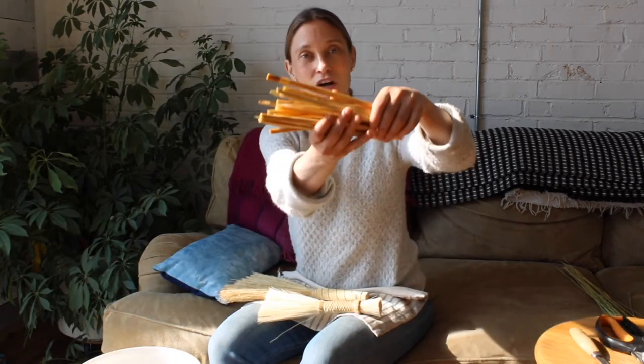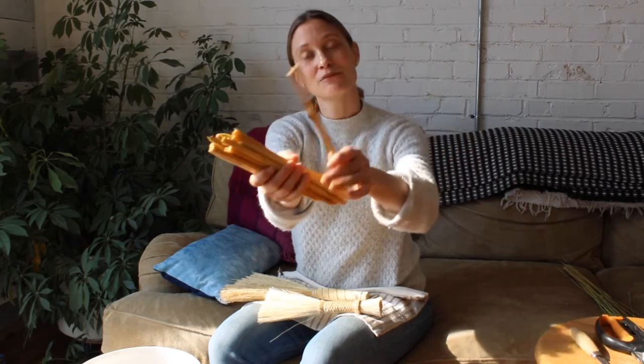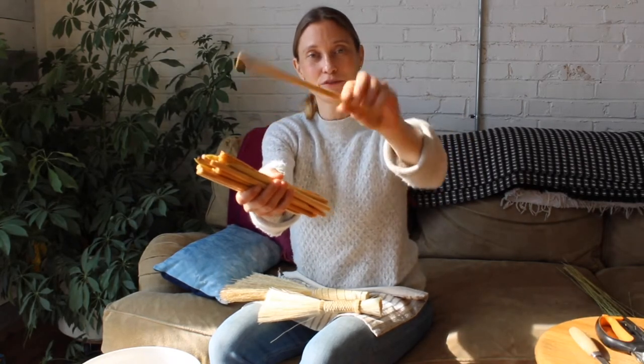What you want to do is soak all your reeds just how you got them. Some of you might have gotten halves of reeds, some of you have gotten whole reeds. Just drop them all in a bucket so they're covered. See you in three hours.